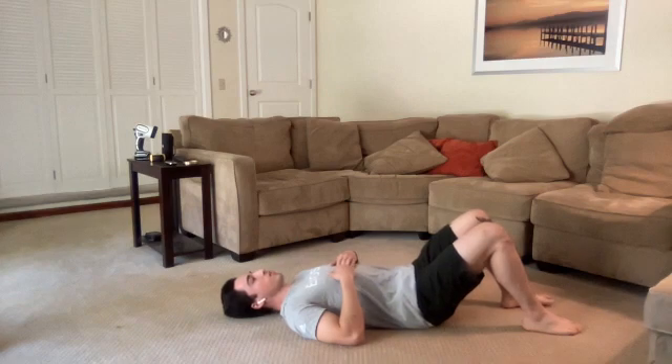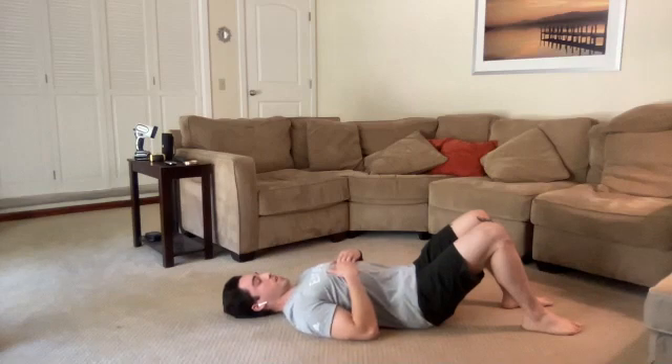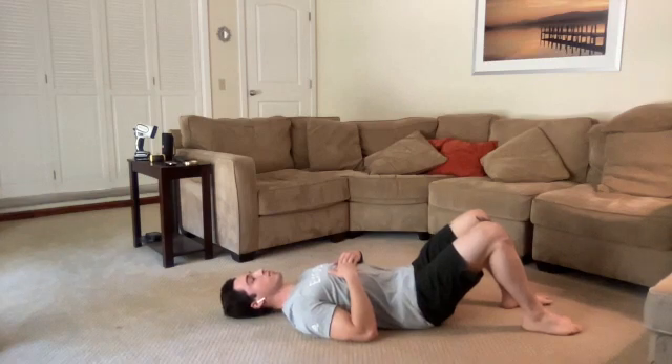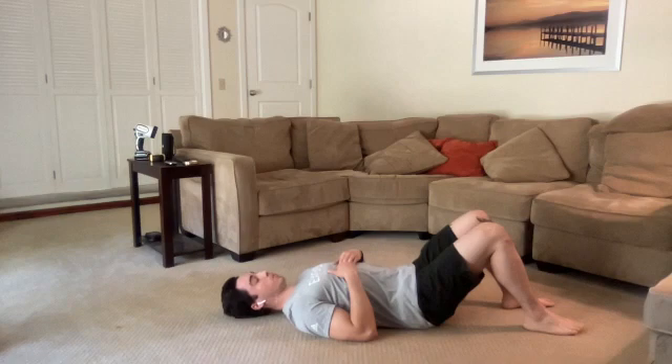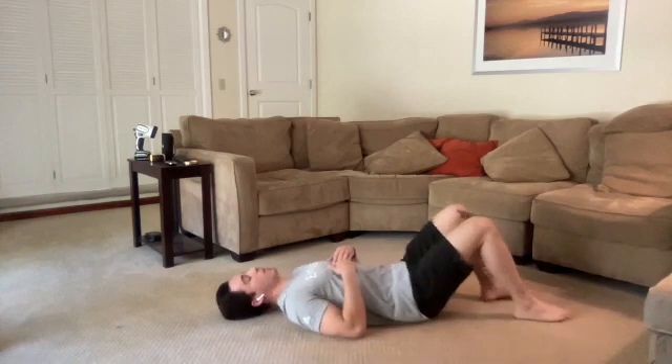Good job. A couple more: inhale to prepare, exhale — drop that chin, push the back of the head into the ground. You should feel some muscles around the back of the neck working. Then relax and let that chin come up. One more: exhale, make that double chin, let that ground feel the pressure you're adding. Try to pop that water balloon. All right, let's relax that neck — bring that chin up. Well done, way to stick with me through that last one.